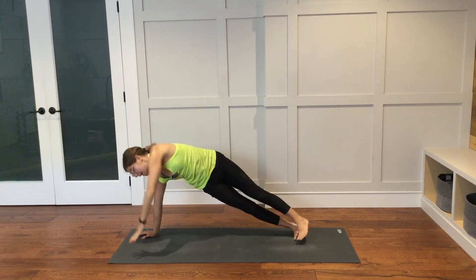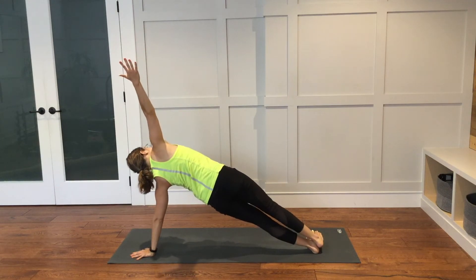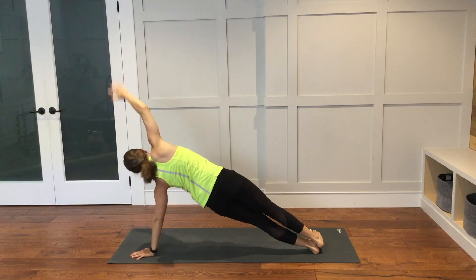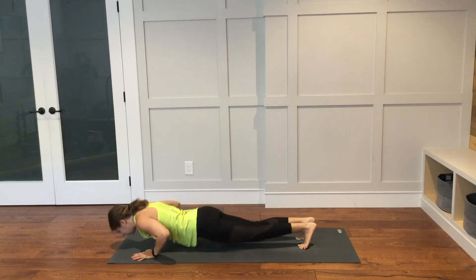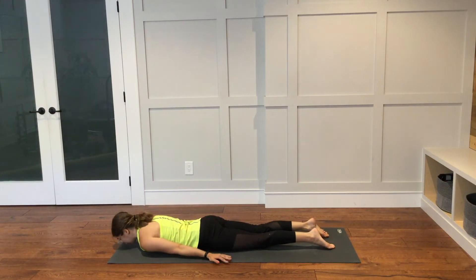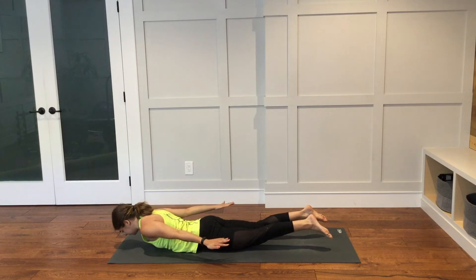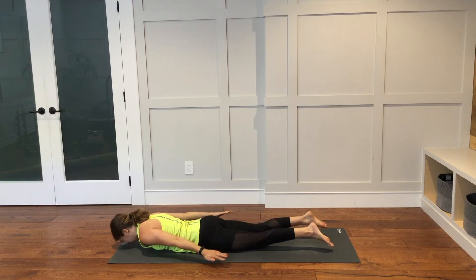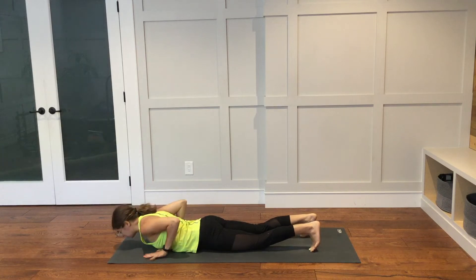Bring the left hand down. Reach the right arm up. Bring the right hand down so you're in plank pose. Take your time to lower down to the ground. Untuck your toes. Extend your arms long next to your body. Inhale, lift everything up off of the ground.